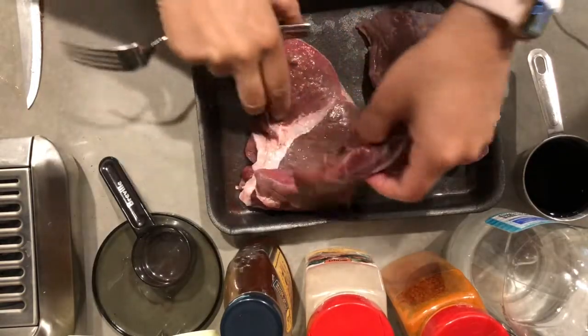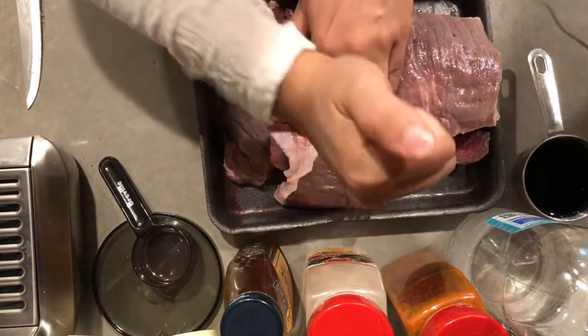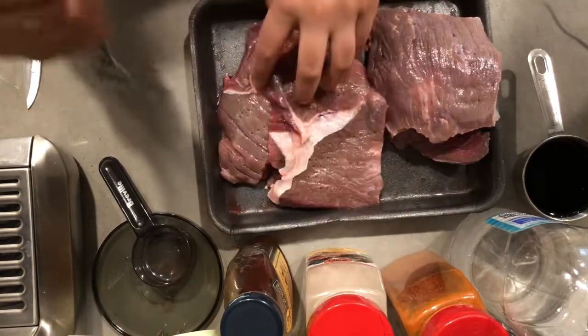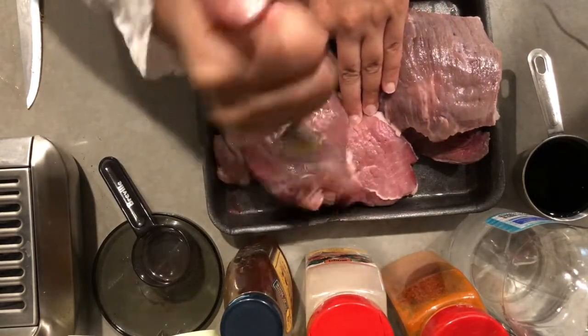It'll taste really good especially if you are grilling it on the stove and not on the actual barbecue grill — then this part is kind of needed. If you're doing it on a barbecue grill you don't need this part; the grill does the job for you.